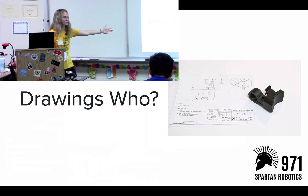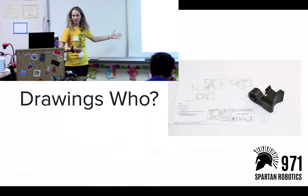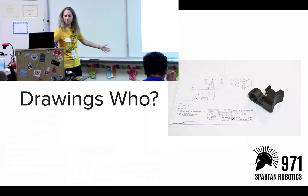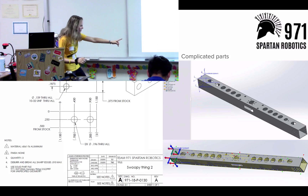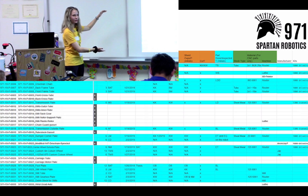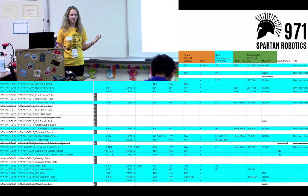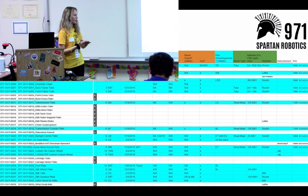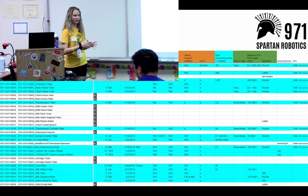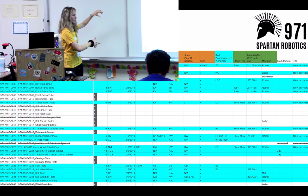I keep mentioning drawings — what are these drawings? Well first, every part has a number. When you look at the part being passed around, you'll notice there's a part number and a name. The name is Swoopy Thing 2, and the part number is 130. So every single part on our team has a number and a name. This helps us keep track of the parts that have been made, designed, and manufactured. It also helps us track progress — if a part has been manufactured but has not been inspected yet, we know that through our spreadsheet.